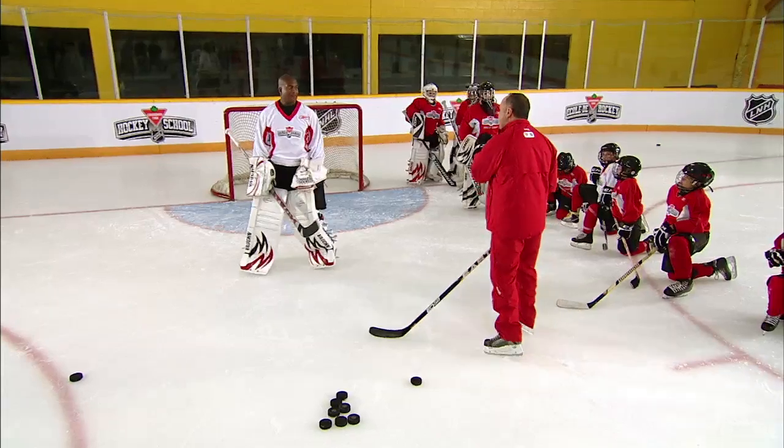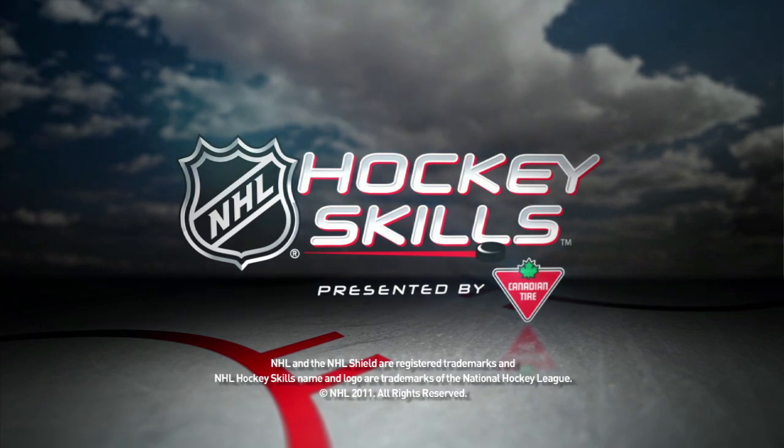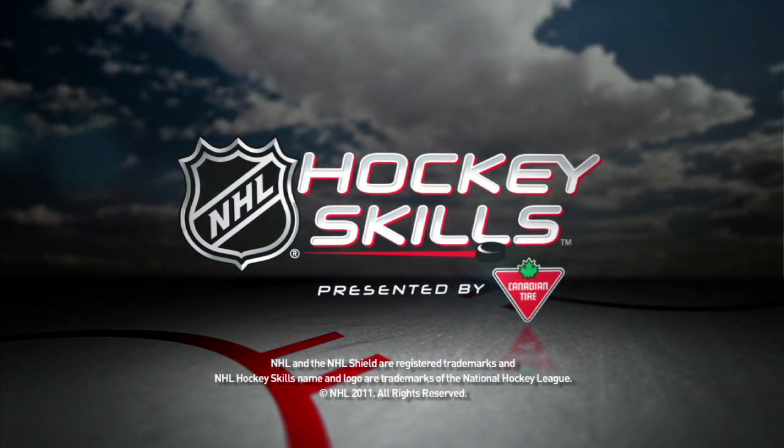They're tough, Kev. They are tough. These guys are tough to score on. Be sure to check back for more NHL hockey skills presented by Canadian Tire on NHL.com.